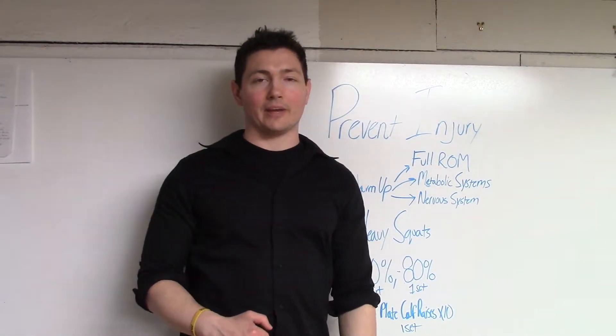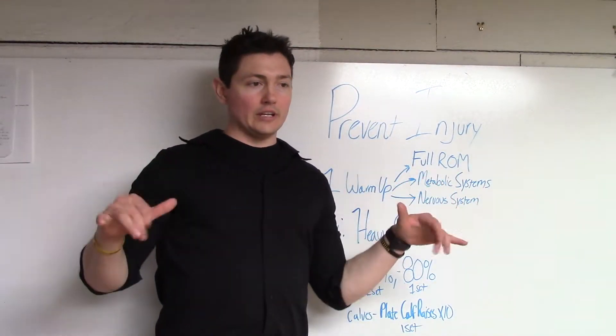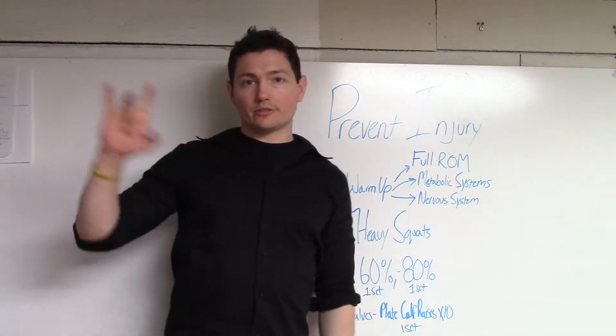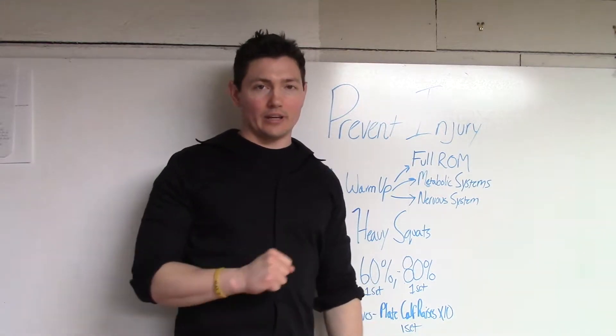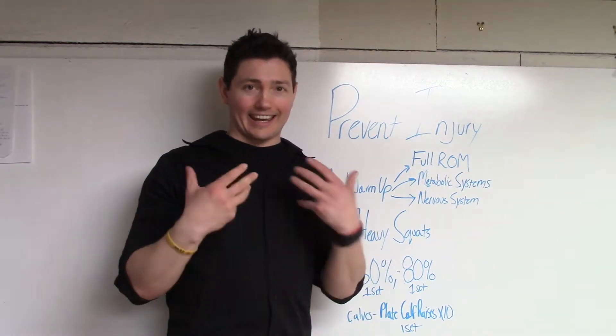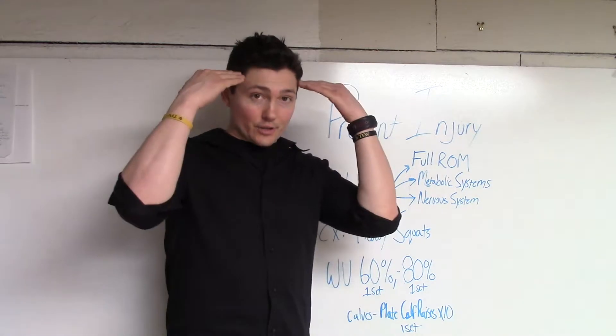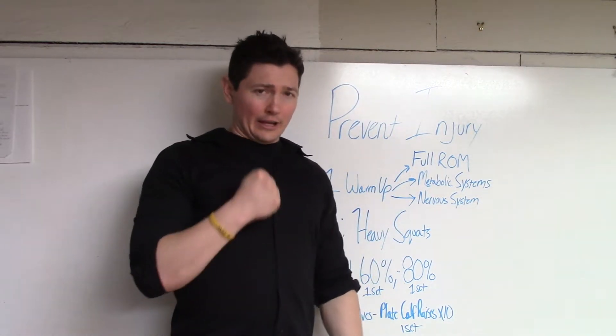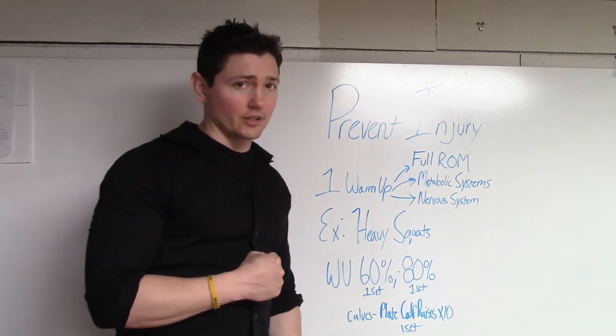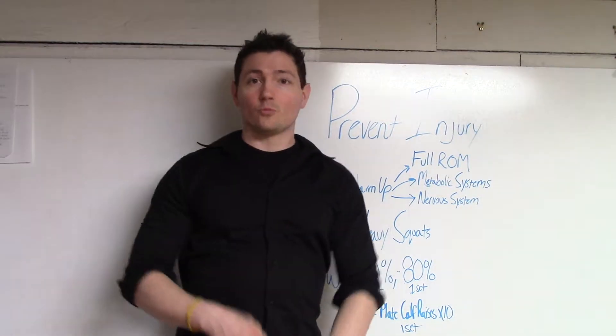What does that mean? That means I'm going to use the exact technique that I'm going to use for the exercises at hand, with a little bit of a load. I'm going to increase the intensity so that my nervous system has to come online and put some real strength and stress to the tissue of the body that we're training.